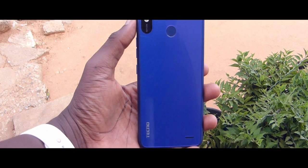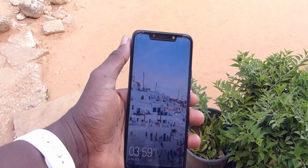This is a Tecno Spark 3 Go edition, and despite its low-end specs, there are three things that get my attention about this phone: the design, the cameras, and then the battery life.